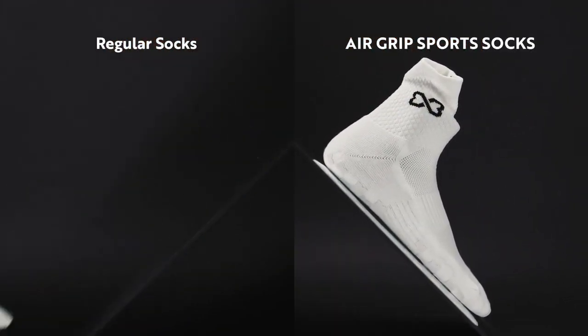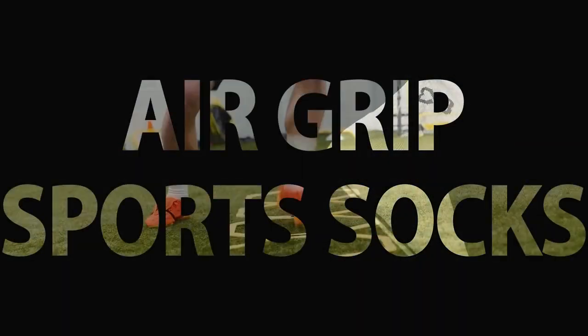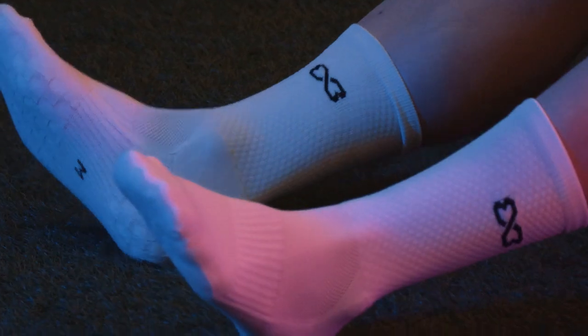We pay great attention to shoe traction in dynamic activities, but how come we overlook the socks that cause the slipping? Air Grip Sport Socks effectively optimizes your grip in and out.